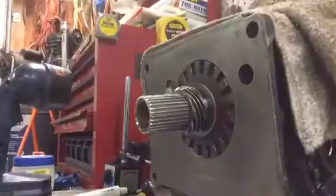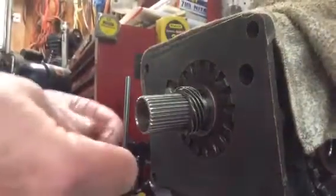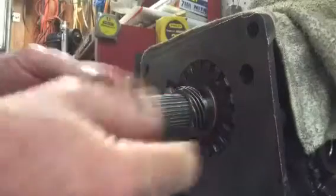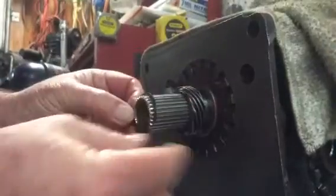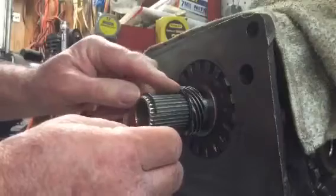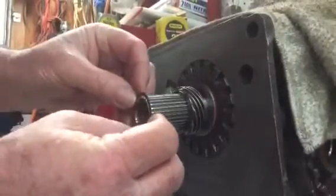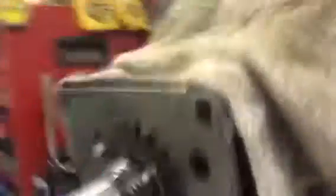Now we're going to put those on the shaft and take a measurement again. We've got our shim stack figured out. We're going to put these on the snout or splined area up against this governor drive gear. I like to stick them on there — thickest one first, then the thinner one. I like to clock the openings at different areas, and since I've got three, I'll go about a third turn on each one so none of them line up. Now we've got our selective spacers on there.